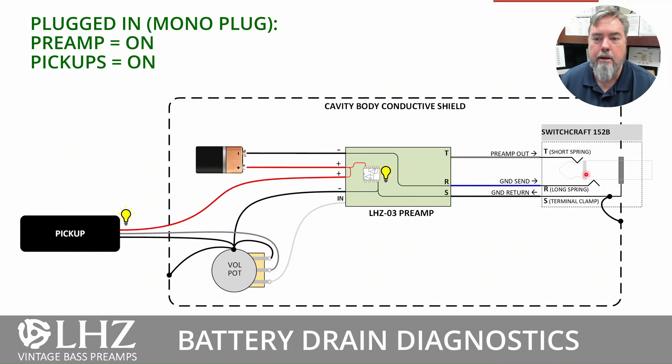When we plug in a standard quarter-inch jack — your guitar jack with a tip and a sleeve — that ground connection's long spring touches the sleeve and connects to the sleeve connector, allowing the ground to return. So now we have power on for the preamp and power on for the pickup. This is your normal operating mode.